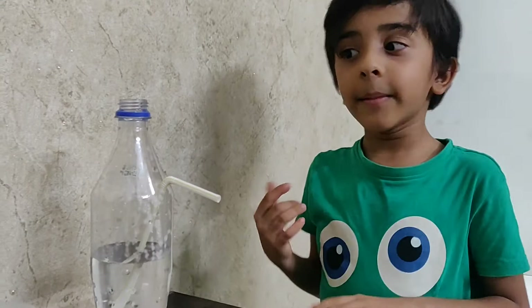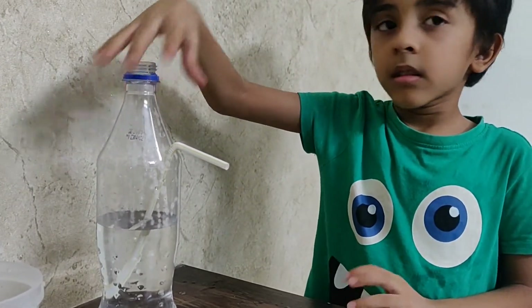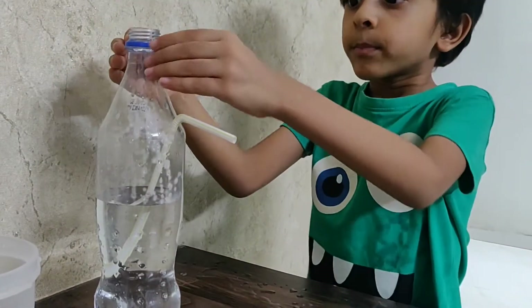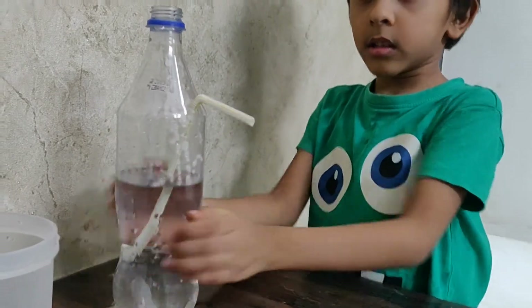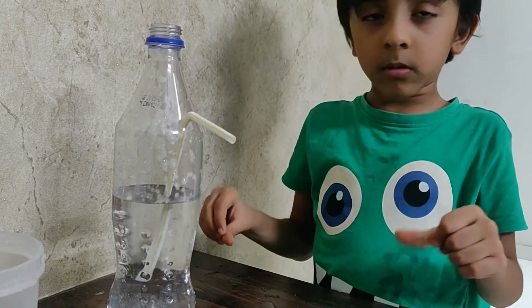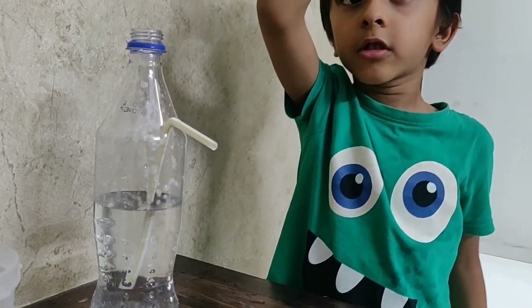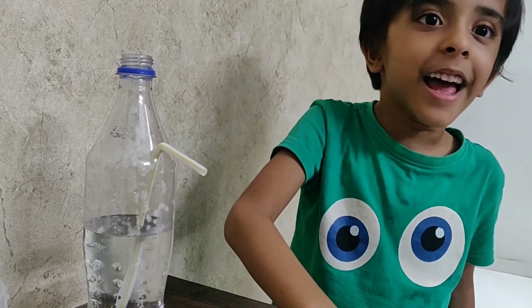So, you want to know how this happened? Let me tell you. When the air goes inside — into a balloon or a mouth — the water has no space. So it pushes down. The water keeps finding somewhere to escape. But the only place to escape is the straw. It escapes and comes into the glass.